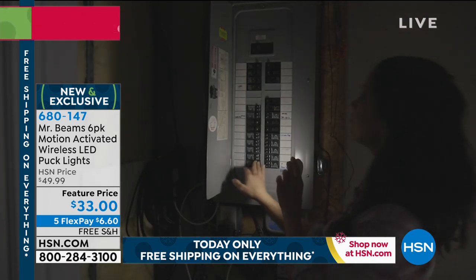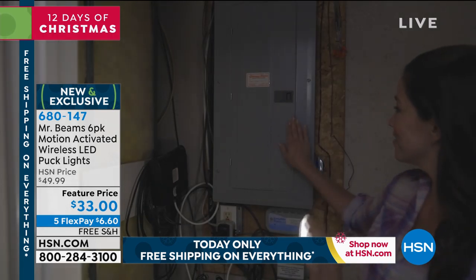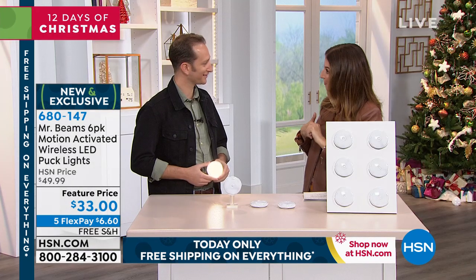Free shipping on everything tonight as we celebrate our eighth day of Christmas shopping. Justin Hyatt is here to tell us about Mr. Beams.